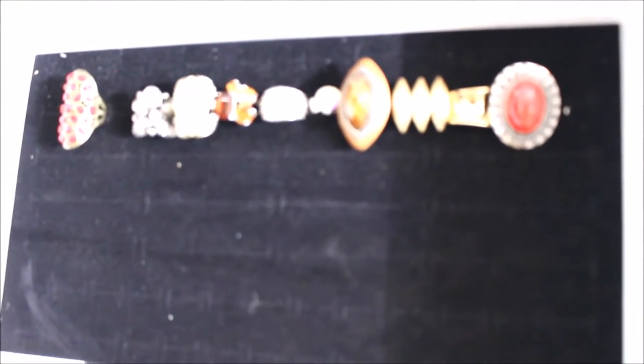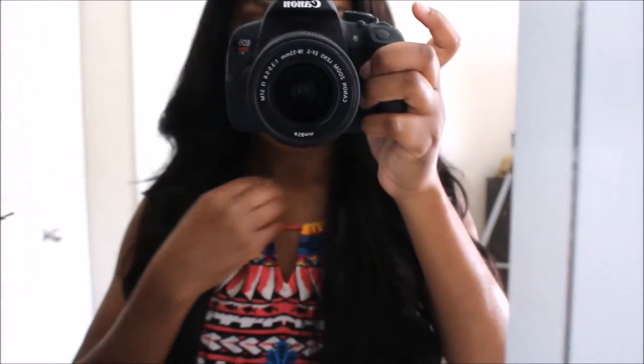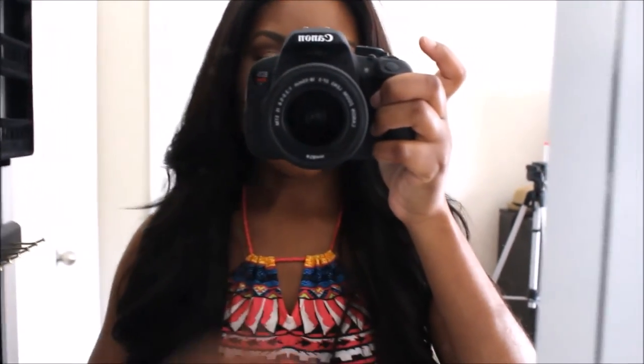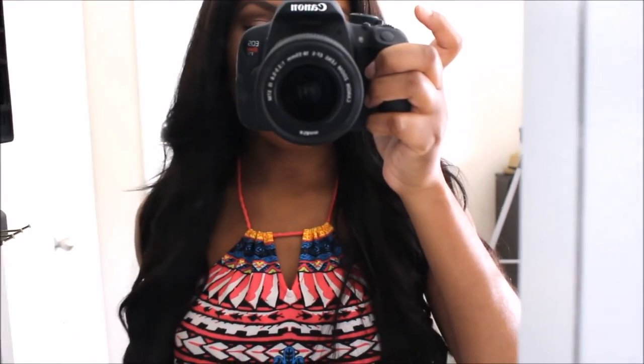So here's the inside of the armoire. There are different compartments — this top compartment right here is for your rings, your cocktail rings and such. Then when you come down, there's a mirror here, because when you want to stand in front and put your necklaces on, you have a mirror to see what your necklace looks like with your outfit.